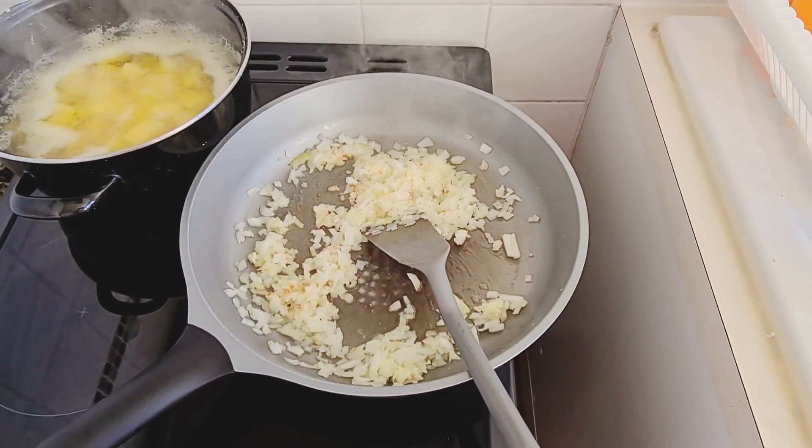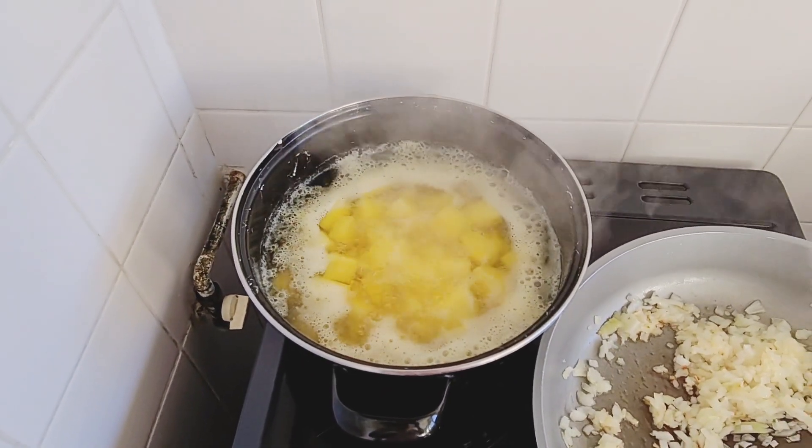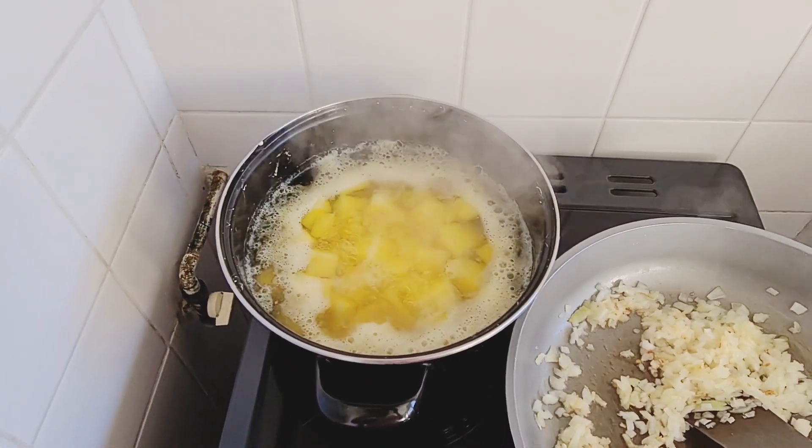Aquí tenemos la cebolla para hacer el guiso. Ahorita le voy a poner el tomate, y aquí tenemos las papas para hacer el puré de papa y después mezclarlo con la carne.